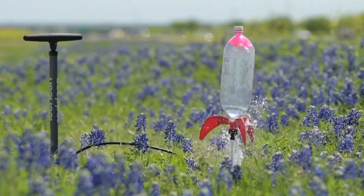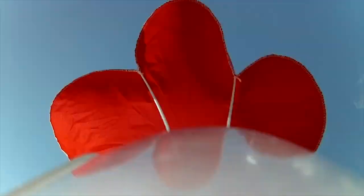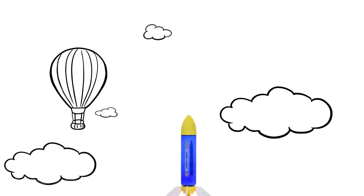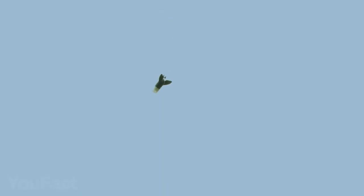This water rocket can be launched with or without a parachute attached, since this configuration does not nosedive, but instead tumbles gently back to the ground. Great item for people of all ages, for fun, science projects, school classes, parties, etc.